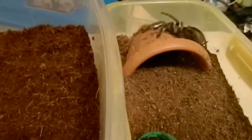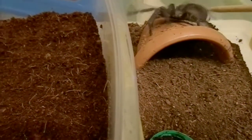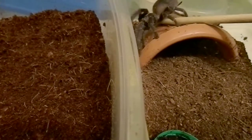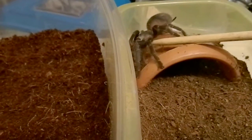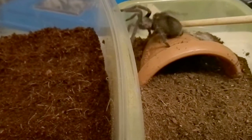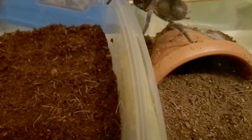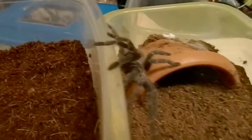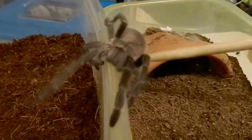Anansi — my biggest LP. Anansi may be a little bit more difficult. This one loves to kick hairs — yes, kick kick kick kick kick. I'm really not keen on picking the hair-kicker up.